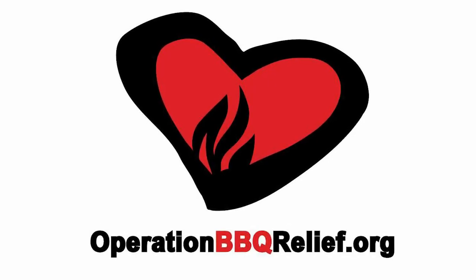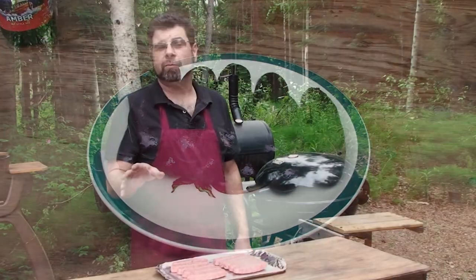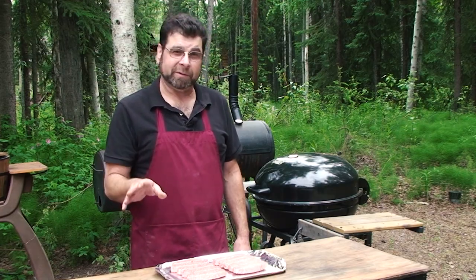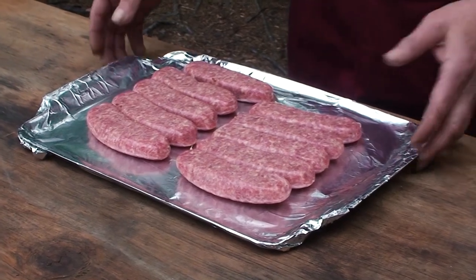A proud supporter of Operation Barbecue Relief. Today I'm doing bratwurst on the grill. There's all kinds of grilling sauces you can do, but bratwurst is one of my favorites. We're going to do a smoke for about an hour, then we're going to put them in a beer bath for a couple of hours and just let them go. Let's get them on.